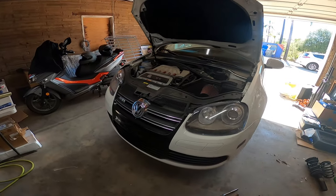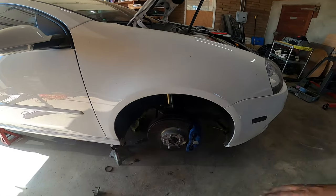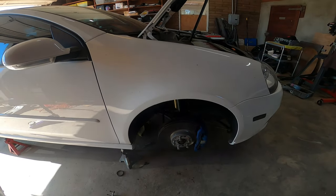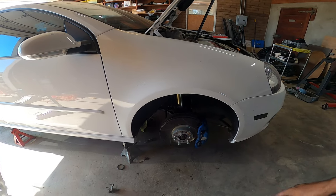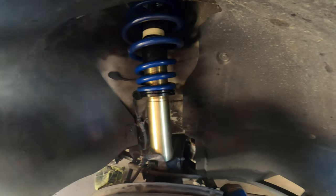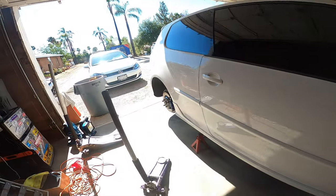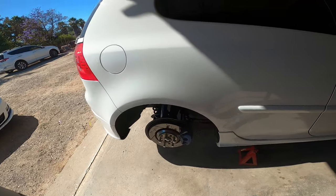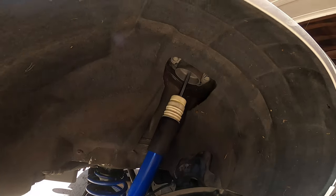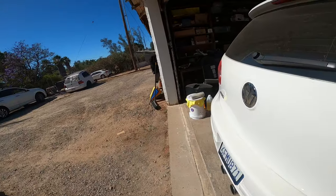I'm back. I went ahead and did the suspension on the passenger side to confirm my feeling that this was going to be pretty easy — and it was. We've got the coilovers installed already on the front passenger side and on the rear passenger side as well. It's extremely straightforward, actually a little bit easier than I thought it would be. So we're going to walk you through the entire process now on this Mark 5 R32.